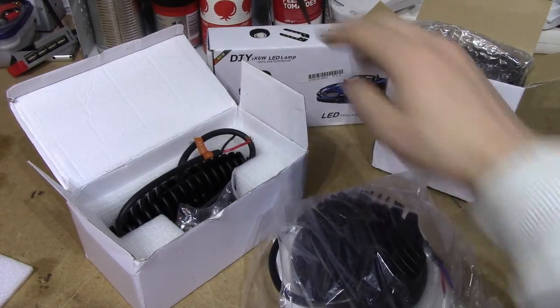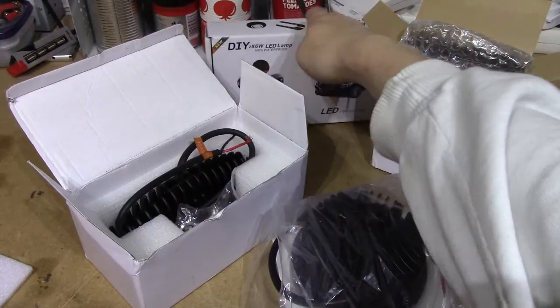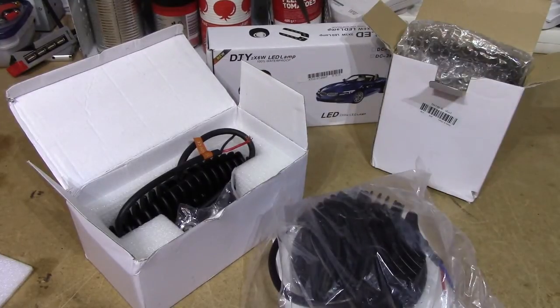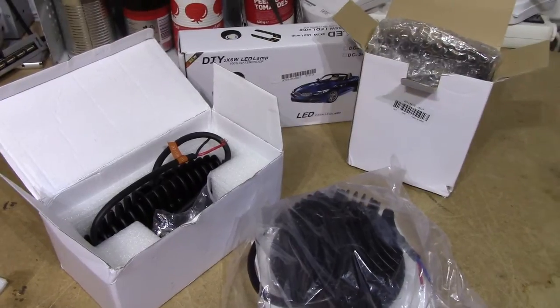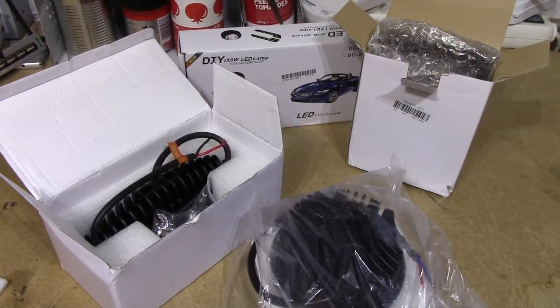All of these lights, except for these things which are the only ones to come in a proper box, cost about 20 USD. These cost 15, including shipping and all that. I think one of them got stuck in customs, so I had to pay a couple of euros tax for it, but that's no big deal. I'm going to go ahead and have a look at them, maybe do a bit of testing and see if they're any good.